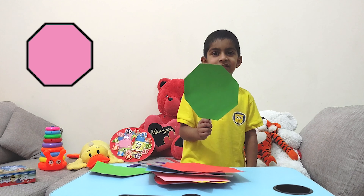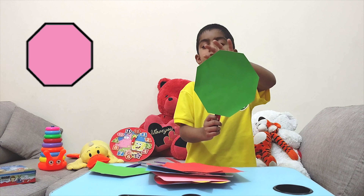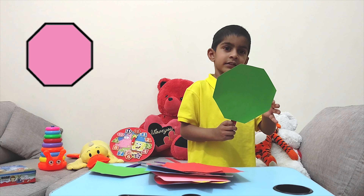It's an octagon. Can you count the sides with me? Let's start. One, two, three, four, five, six, seven, and eight.